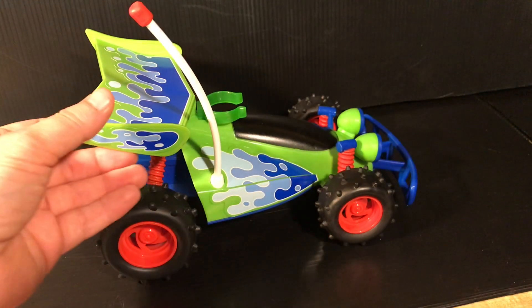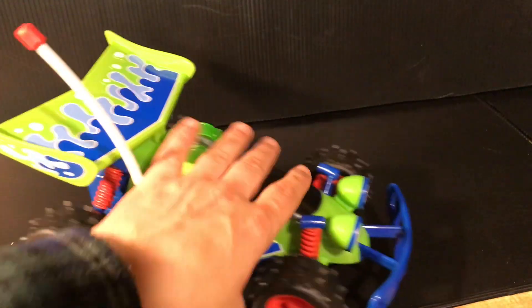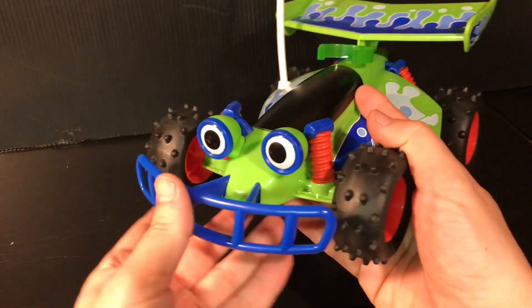There's not really much else to say about this guy. This version actually does have the antenna, which I have the one that doesn't, so that's nice. The stickers and paint job are great on here. The nice details on the eyes and the bumps on the tires are all a really nice touch.